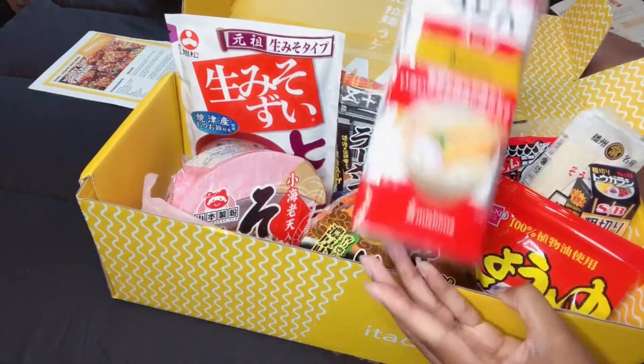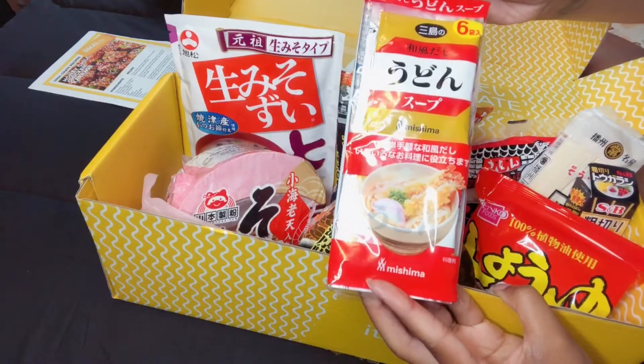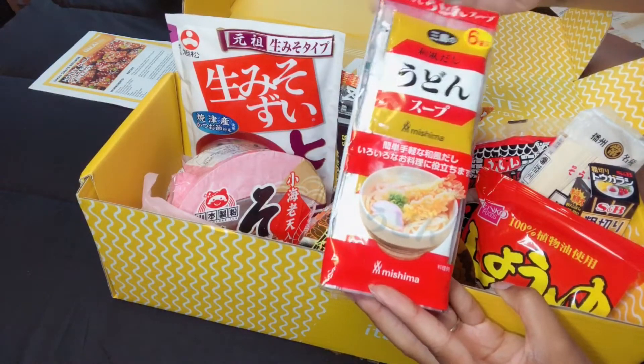Kumaman udon with soup — we have some udon noodles that you can heat up and it has a soup base. I'm excited to try this and the noodles feel really soft; it's not like how ramen noodles feel. So I'm excited to cook that. And there's also an udon soup base, so I can make more udon later.